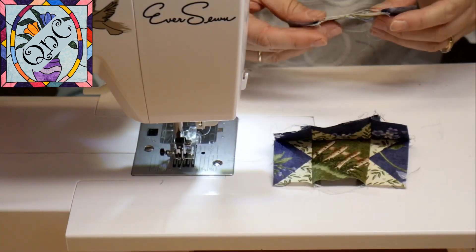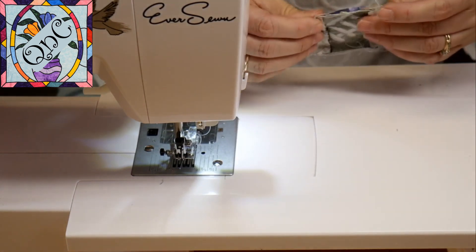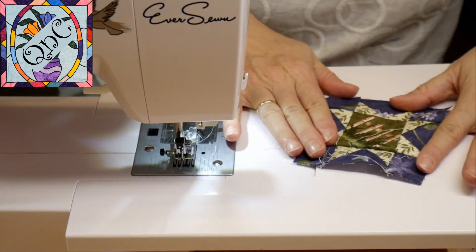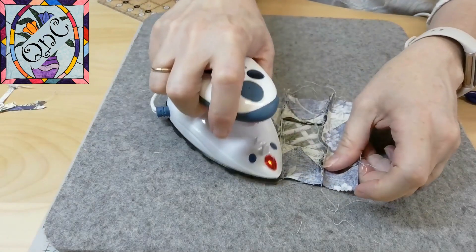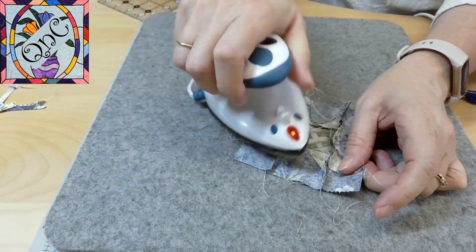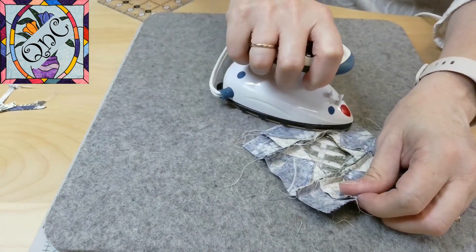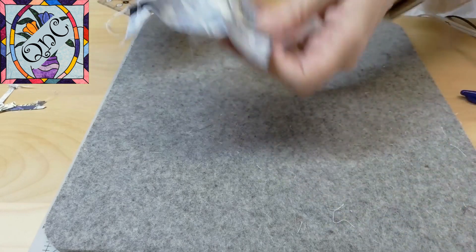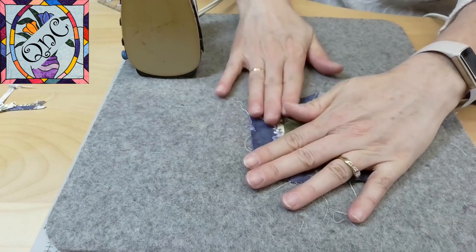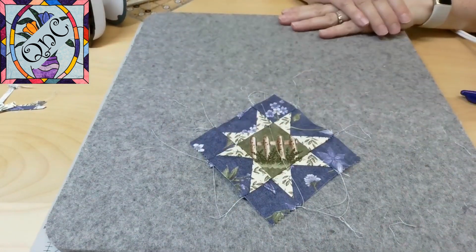And then the final piece of our Variable Star — nest those pieces together just like that. Time to iron and square it up. I like to iron from both the bottom and the top: the bottom so I can make sure my seams are going in the right direction, and I also let the seams try to fall where they like to fall — it will make everything easier in the end. Then I can turn it over and give it a final iron. And there we go — block number 12, our Variable Star!